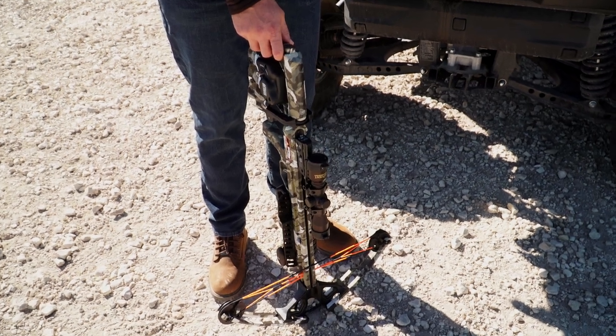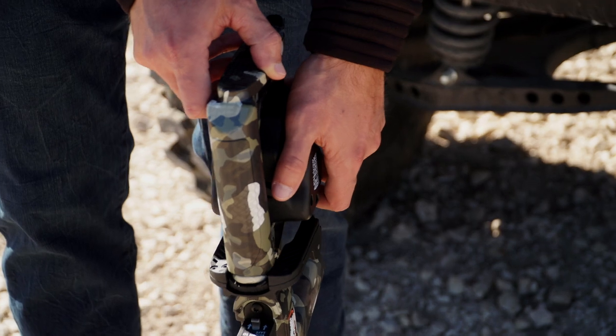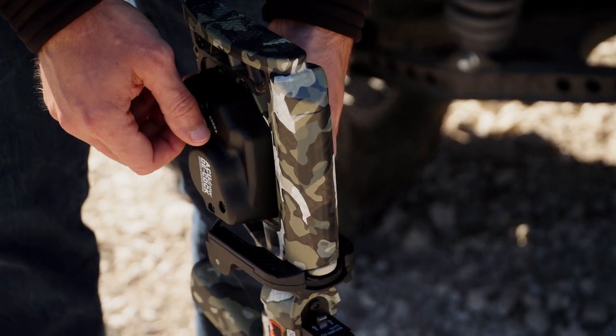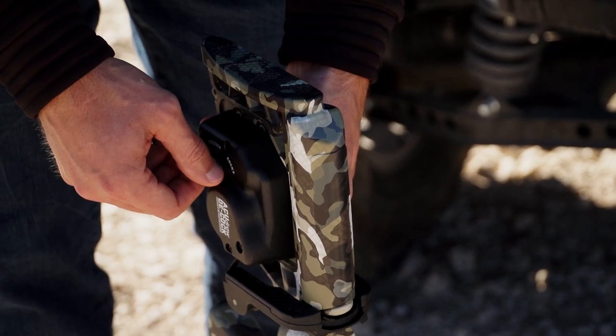To cock your crossbow with the AccuDraw decock, first depress the gear stop button on the left side of the unit while simultaneously back winding the crank collar on the right side of the unit.